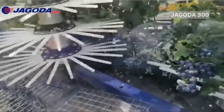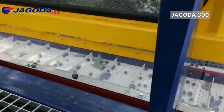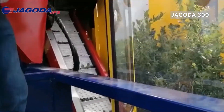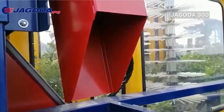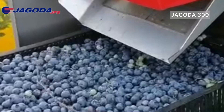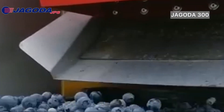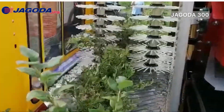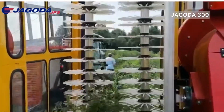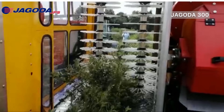The harvester has a working speed ranging from 0.5 to 2 km per hour and can output a harvest of 0.25 to 0.5 hectare per hour. It comes with two rotor-picking heads and requires a tractor capacity of at least 70 horsepower. With harvesting accuracy varying between 90% to 98% depending on crown diameter, it can be adjusted to different heights and has catcher plates that start from 25 cm above ground level.